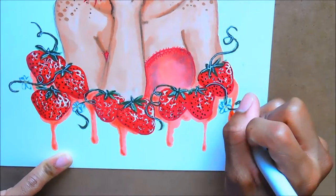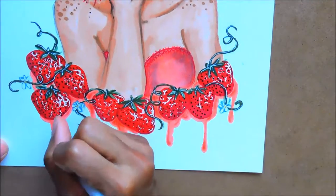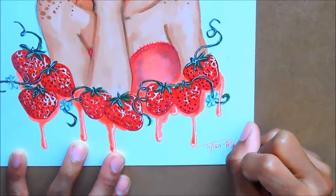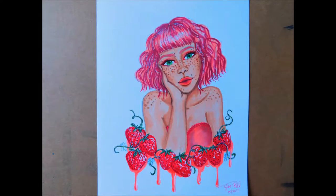After all these illustrations are done on my channel I will be putting them on my RedBubble site, so be on the lookout for that. That's pretty much it for this illustration — if you liked it please give it a thumbs up. If you want to see the rest of this illustration series, please subscribe and hit that notification bell so you don't miss any of my videos. That's all for today, guys.